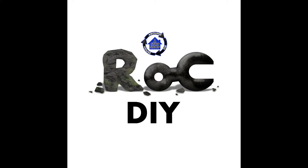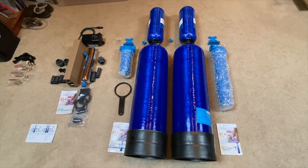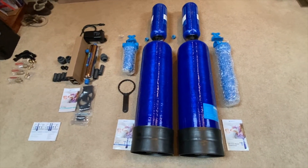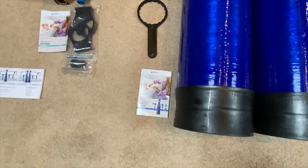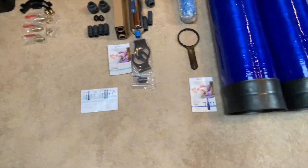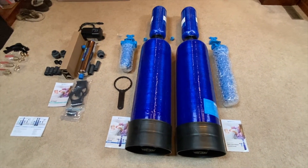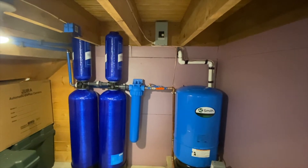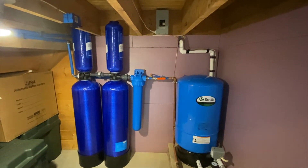Rock DIY — or do it yourself. So if you get this well water whole house system, this is what it includes. But what it doesn't include — well, it includes that manual, that manual, that manual, and then this printout — but none of these cover the actual installation. So basically you have to rely on the pictures and the manuals to figure out how to set everything up. If you've done this or plan on doing this, you either know that there's no real instructions included on how to install this.